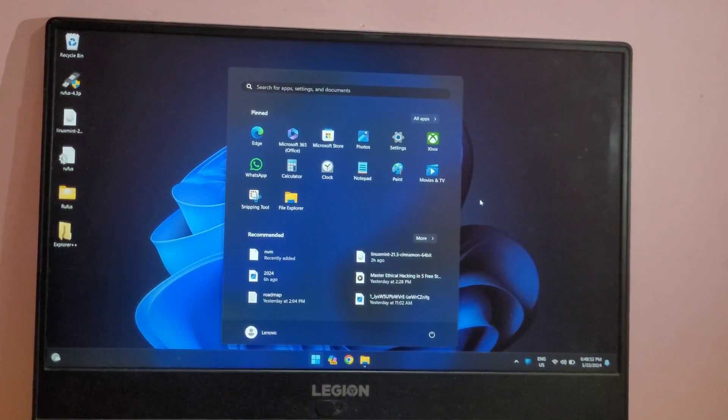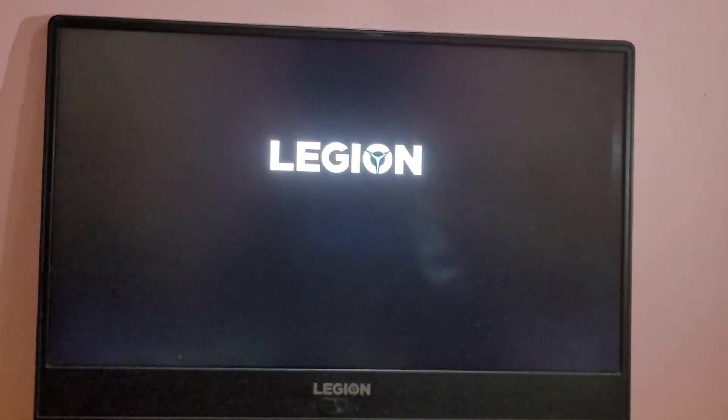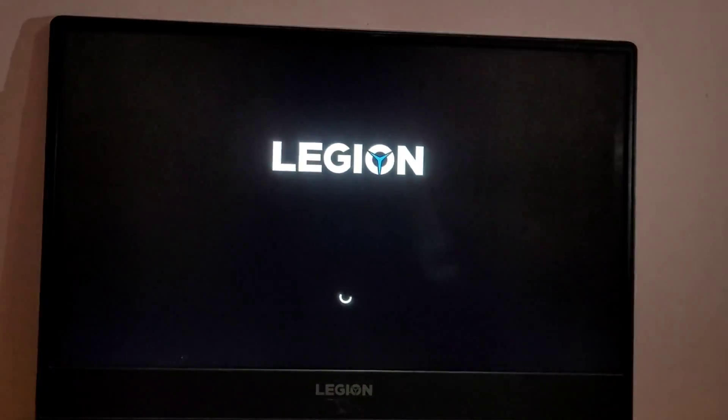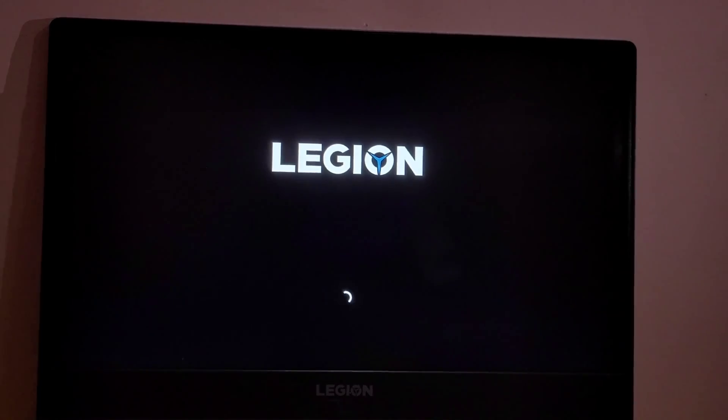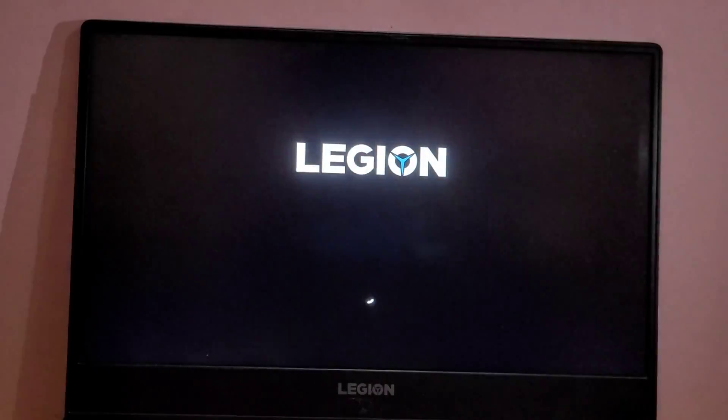Let's do a quick check to make sure Linux Mint is out of our system. I will boot into the boot menu and check if the boot entries still exist. Voila — as you can see, we now have only one boot entry, which is Windows. The Ubuntu boot entry is nowhere to be found. By this way, you can remove Linux Mint from your system.